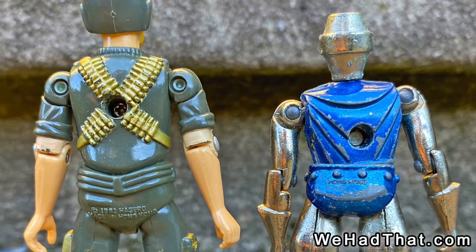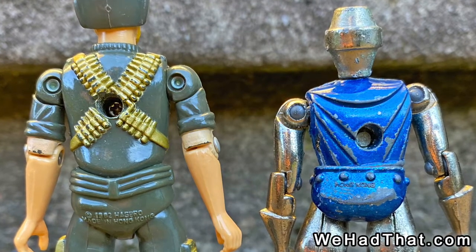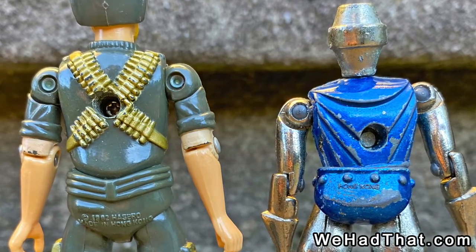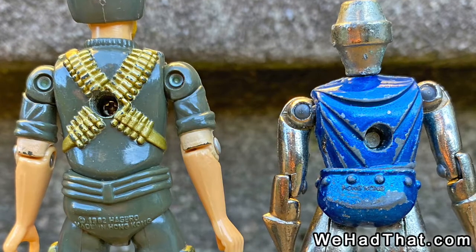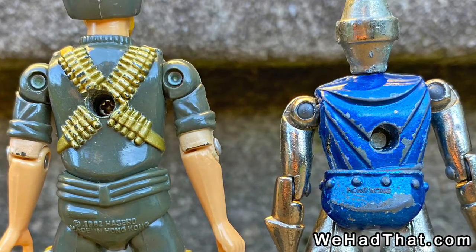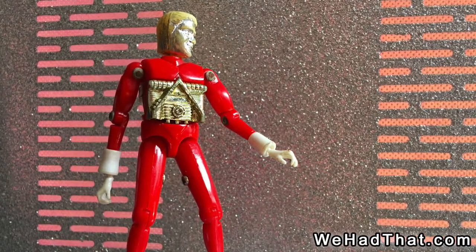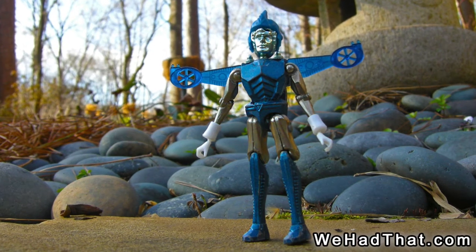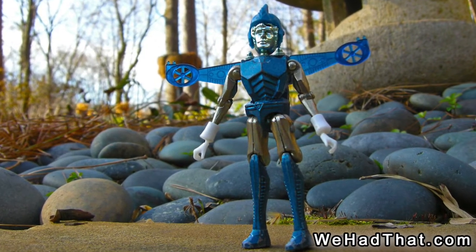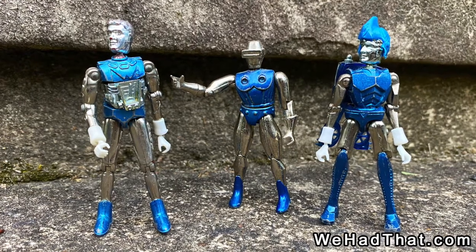Unfortunately, unlike the G.I. Joe figures, which had a screw in the back — which meant the figure could be taken apart to replace a broken O-ring — the Metalman figures are welded closed, so when the elastic breaks on one of these guys, it's very difficult to fix. Some Micronauts, like Time Travelers, had the screw in the back, while others, like the Galactic Warrior and Space Glider, were welded closed like the Metalman figures. This just adds to the confusion about Radon's origin.